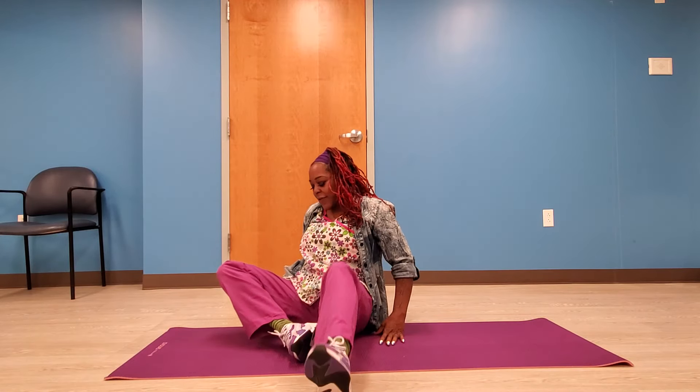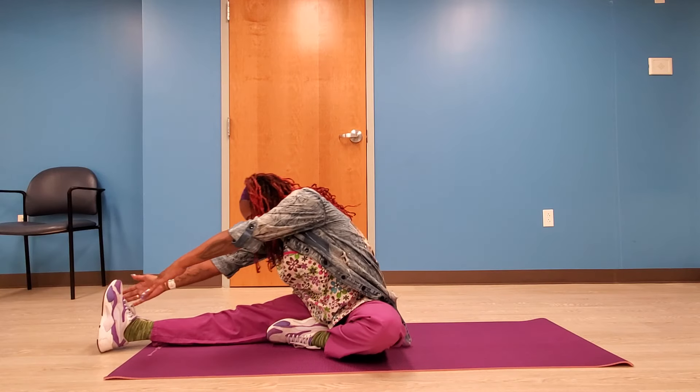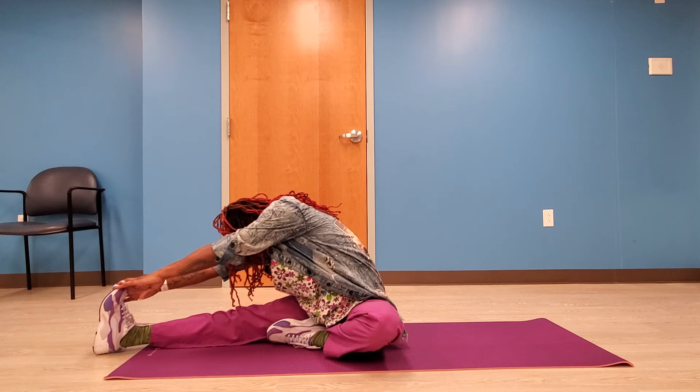Now we want to move to the right side, repeating the same position as the left side. Don't forget to take slow deep breaths in and out.